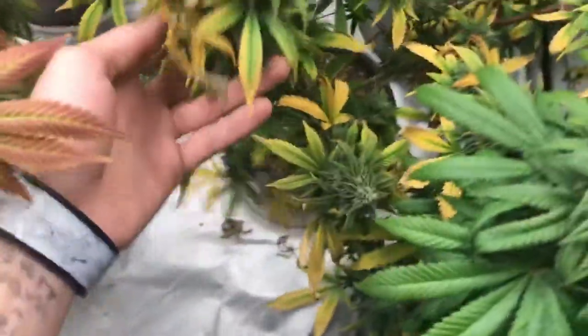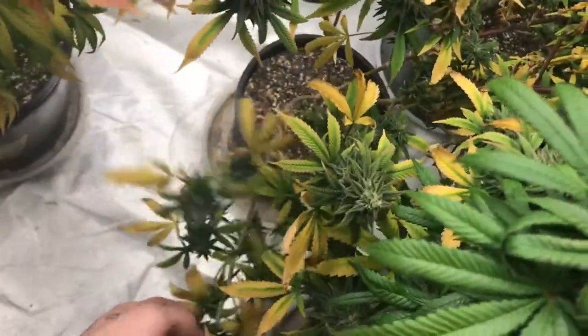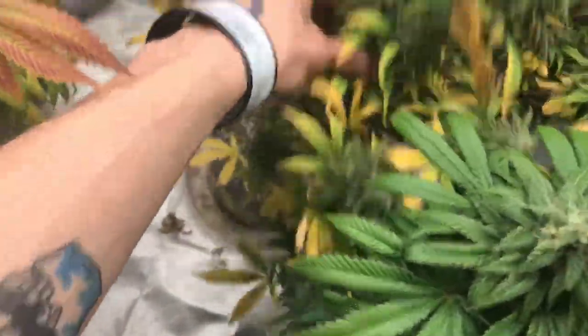This do-si-do — you can see she's — I'm really just letting them all go at this point. They're fading, eating off their nutrients. She can't even hold up that branch really anymore. This is probably going to snap in the next few days, so I'm going to have to try and prop that branch up, actually. But doing good.